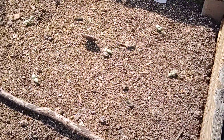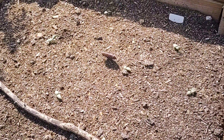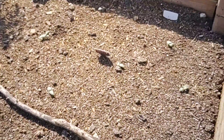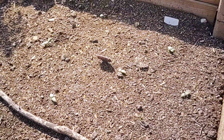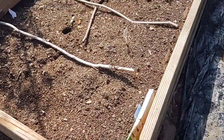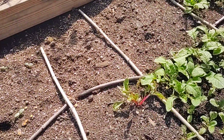I had some things here — I think peas and some lettuces — but nothing took, so I planted some picklebush cucumbers three or four days ago and they're doing awesome. There are like five or six plants right there. I did the same thing right here — put three in — and they took off right away.